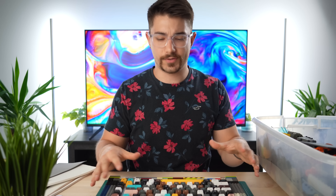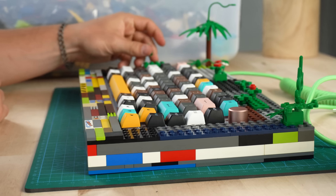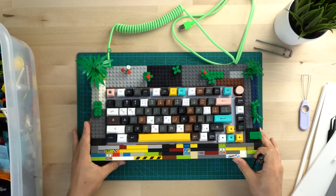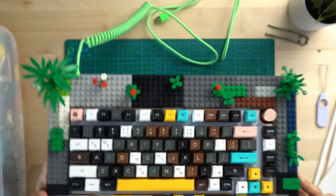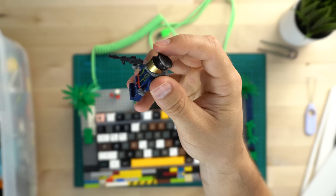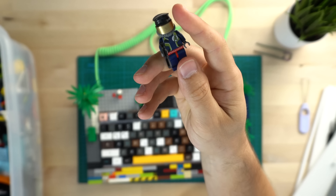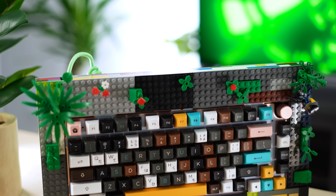Now we're going to do kind of a grassy, greeny, leafy growth of Lego pieces on the top — that's going to be the idea to match the green cable. I want it to be diverse and different. Look at how good that looks — so cool and diverse. I love that it's three-dimensional. But is it ever finished without a Lego minifigure? There we go — tanked up, ready for anything. He's going to be sitting right next to the volume knob.